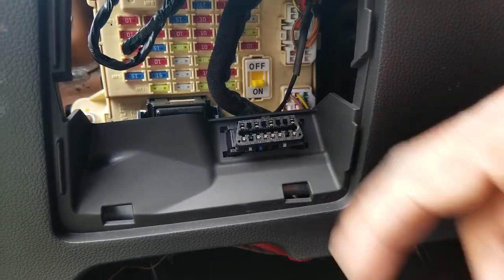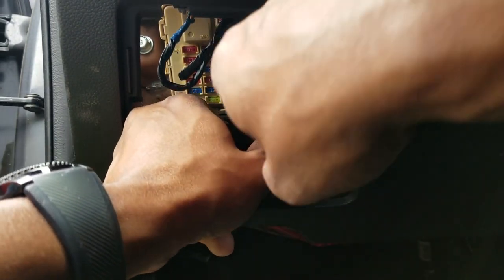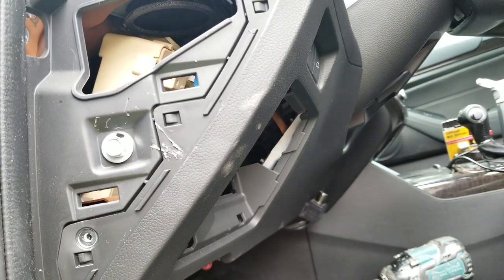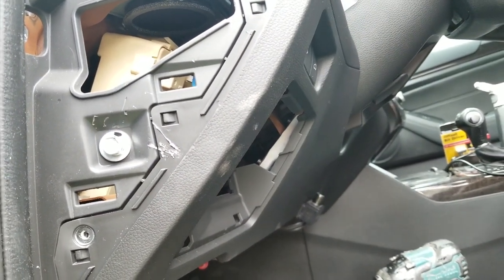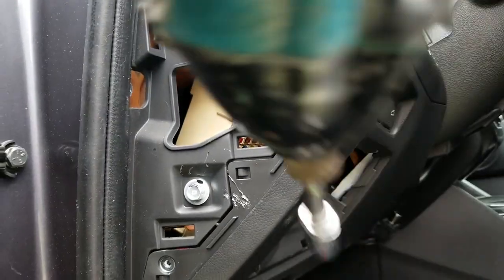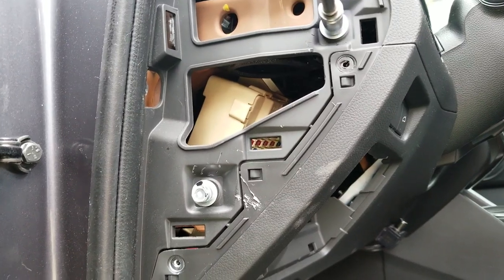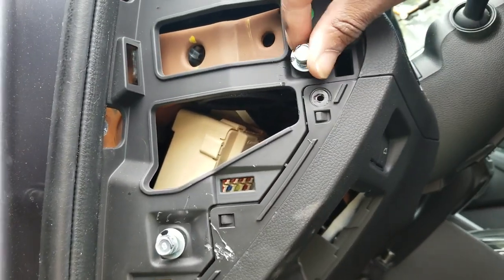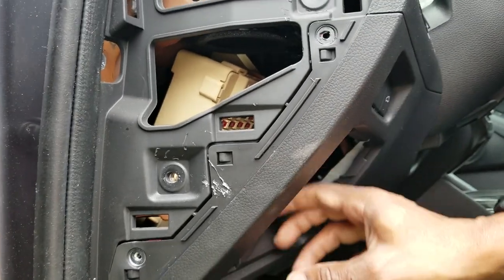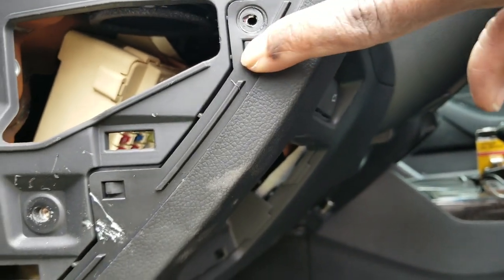We're also going to want to pop this out too — kind of just push it back. On the side here I'm going to take off this one and this one as well. These bolts are a size 10 millimeter socket. Still pretty sturdy — see those grooves right there? That little clip you'd have to push forward.